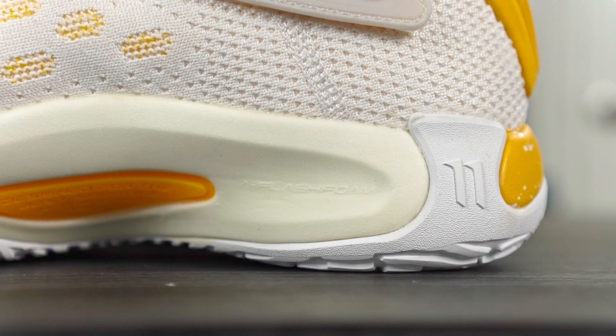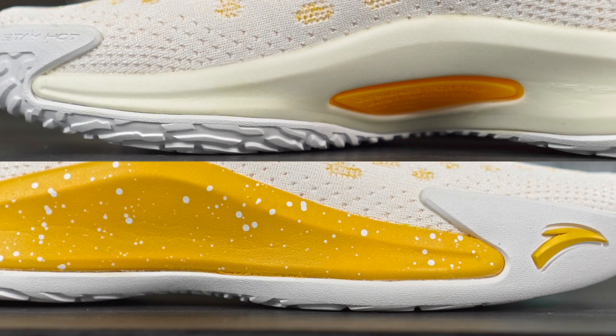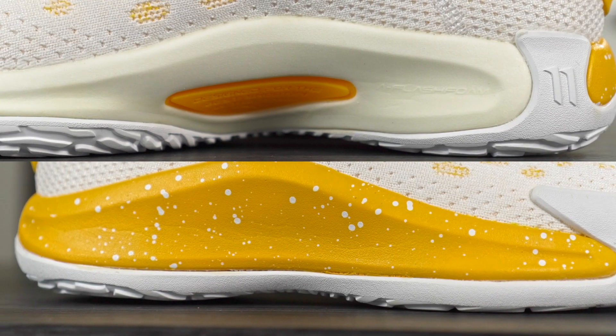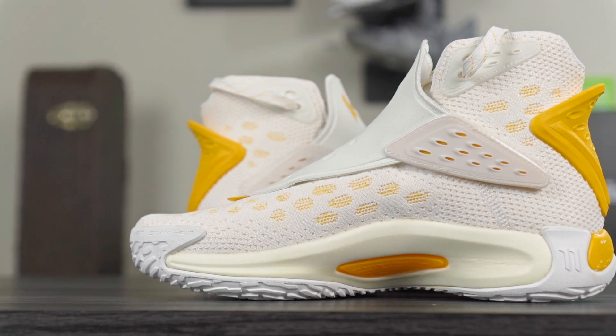Let's move on to the cushion. You have a full-length Flash Foam. Very interesting — on the medial side it's this off-white color, which reminds me of the KT4. I think this is the natural color of the foam, and a lot of foams have that off-white look. I actually like it aesthetically. On the lateral side, I don't know if it's actually Flash Foam or more of a caging, a different type of foam, or maybe they just painted it. It actually feels softer. The Flash Foam itself is pretty stiff — definitely not as soft as the KT4.